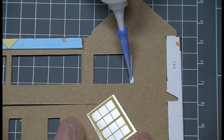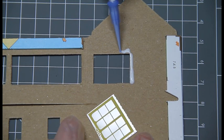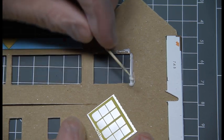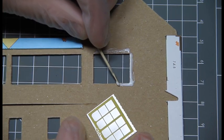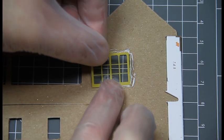Glue and Glaze can also bond acetate windows onto card models. Here we have a railway ticket office. Having prepared the acetate window, a thin bead of Glue and Glaze is spread around the window opening using a cocktail stick as a spatula.